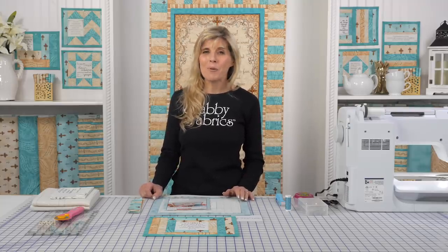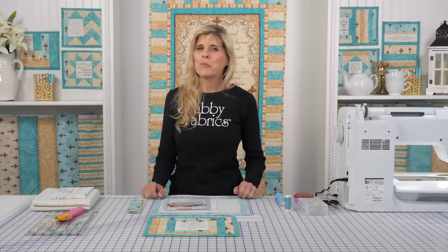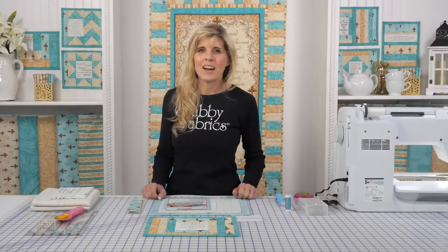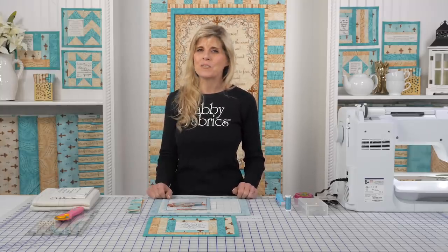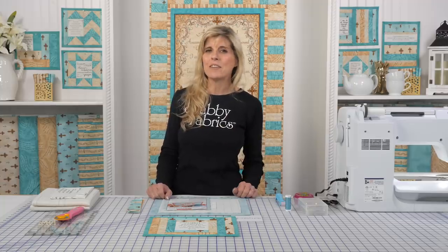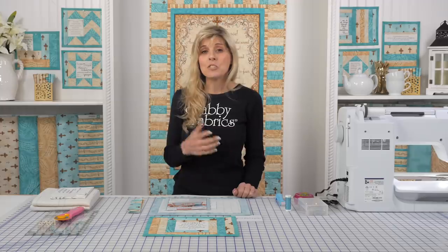Hi, it's Jen from Shabby Fabrics. I have another amazing project from the June Taylor Quilt As You Go collection. We have shot many videos on June Taylor's projects, and they just keep coming. And they're so much fun to make. We're getting a lot of great feedback — these are just so fun to make, and they're so practical.